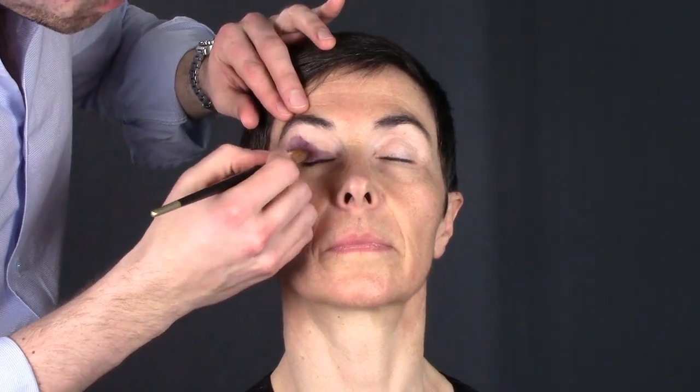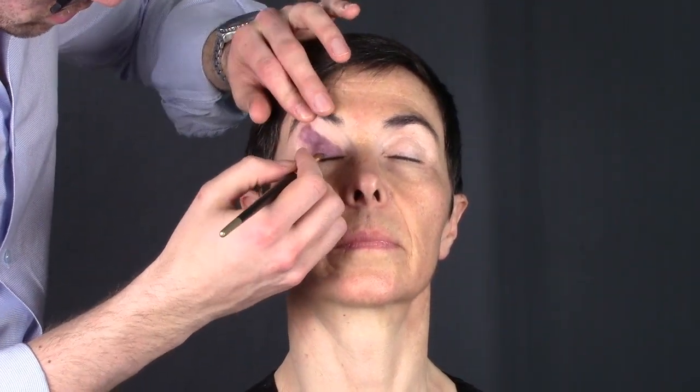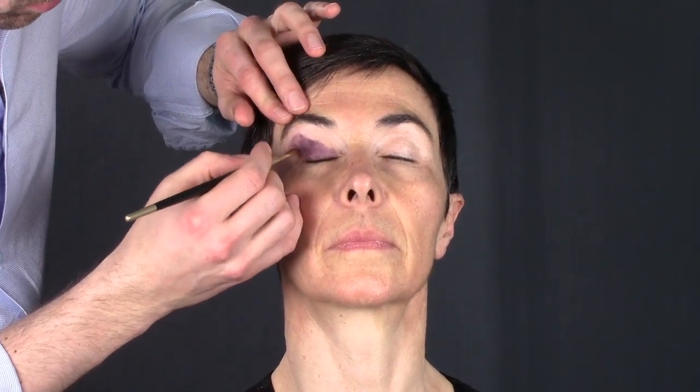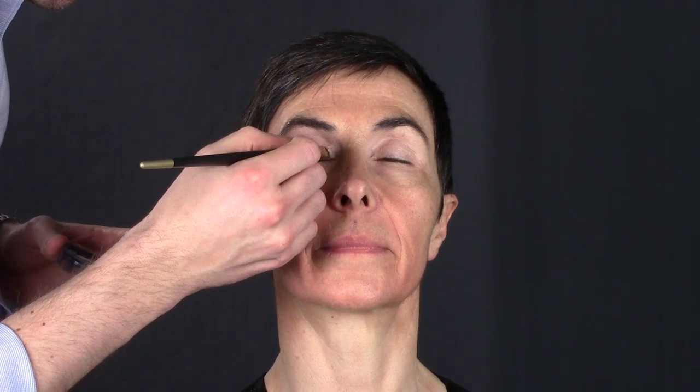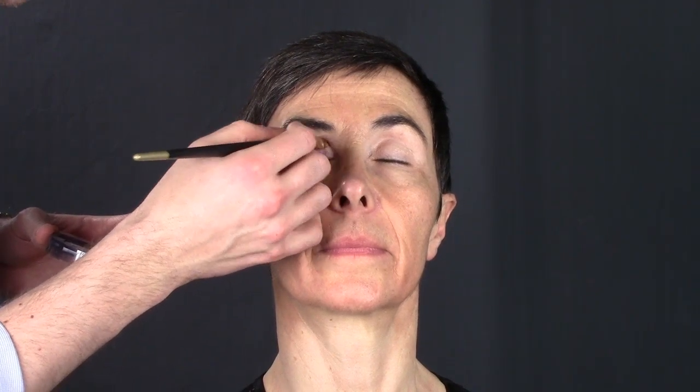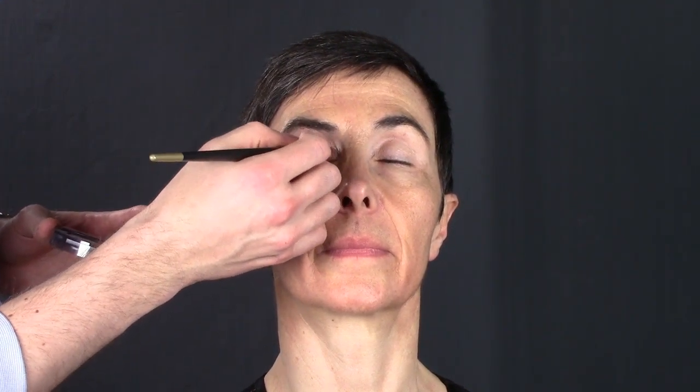Brush it in — don't forget to lift your eye a bit and put it here towards the eyelashes. Now I take a lighter eyeshadow, a pinkish beige. I apply it here in the tear duct area. This is an eye color that is a bit more shimmery, and I apply it here — I want this part to shine and stand out.